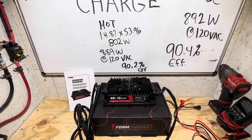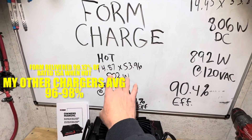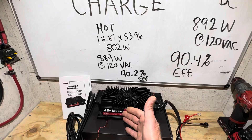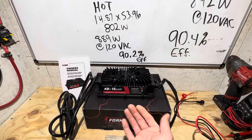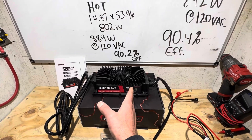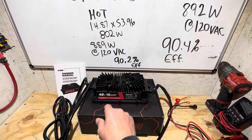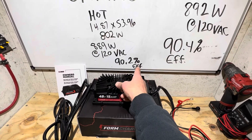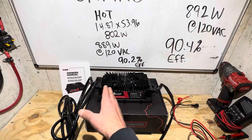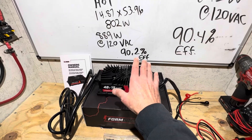The FormCharge 15-amp 48-volt lithium golf cart charger delivered its ratings right at 15 amps, even hot. Efficiency was 5% over manufacturer specification — very good charger with nice long leads. Don't overlook these chargers for off-grid 48-volt applications. If you don't have grid power and you're going to use a generator, these chargers make excellent choices because they're high efficiency — for every kilowatt you're putting in, you're getting 90% of that kilowatt out into your battery bank. I'm planning to use this with a gasoline generator.